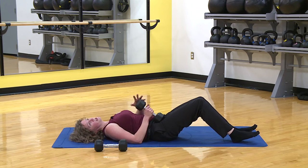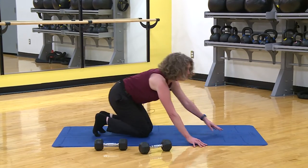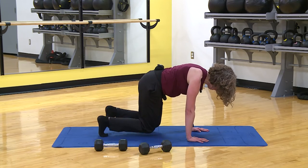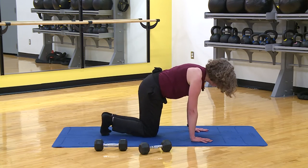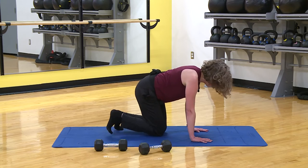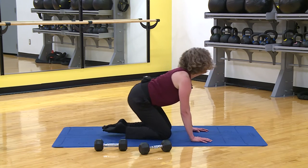I know you want to be done — one more exercise. Apparently I'm losing the ability to speak coherently. We've got the triple bear, 30 seconds. Remember you can modify, you have choices. What you don't have a choice in is good form. Halfway. And relax.